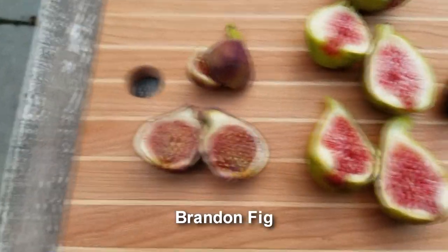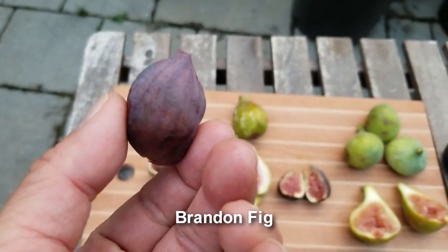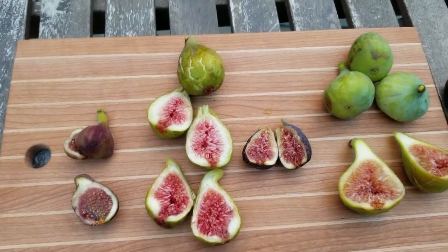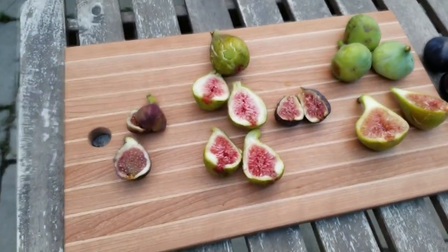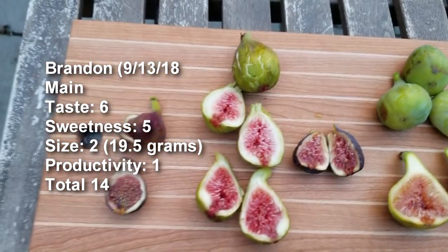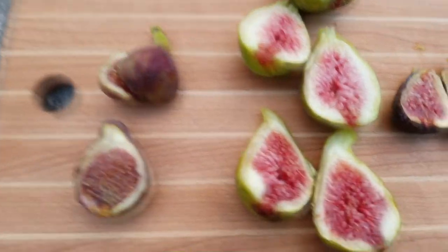Let's go ahead and try these. Starting with the Brandon - it's a very nice looking fig with beautiful skin this year. It's not bad, but not as sweet as I would like it to be. That could be because of the rains we've been having in Seattle now that we're moving into fall. Very very subtle flavor - I wish it was a little bit more rich and sweet.